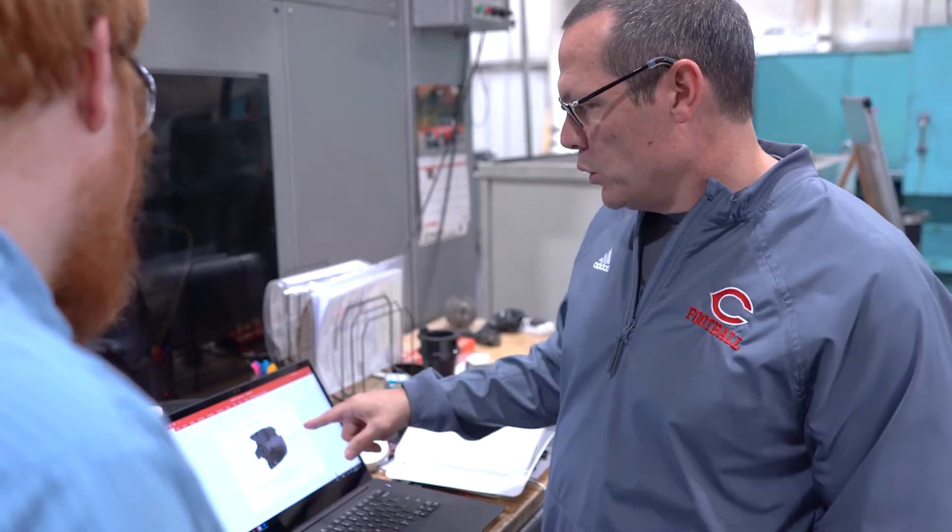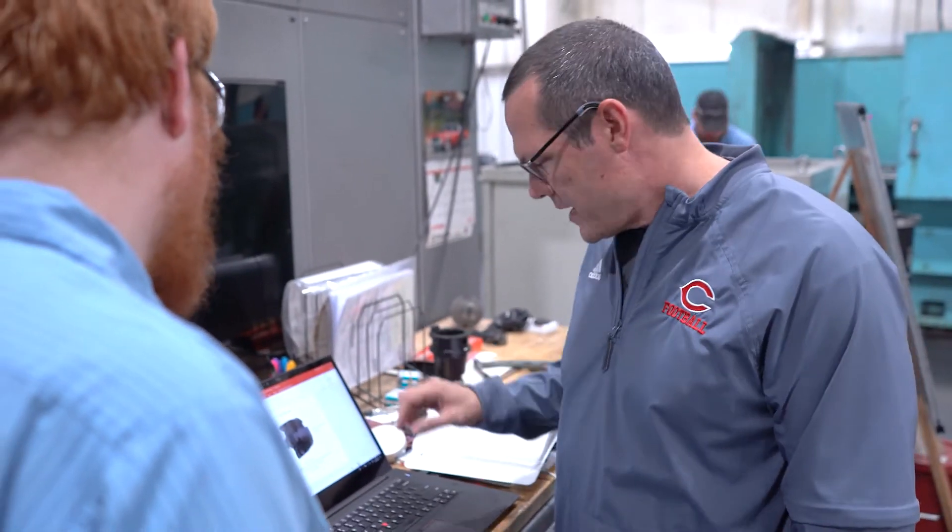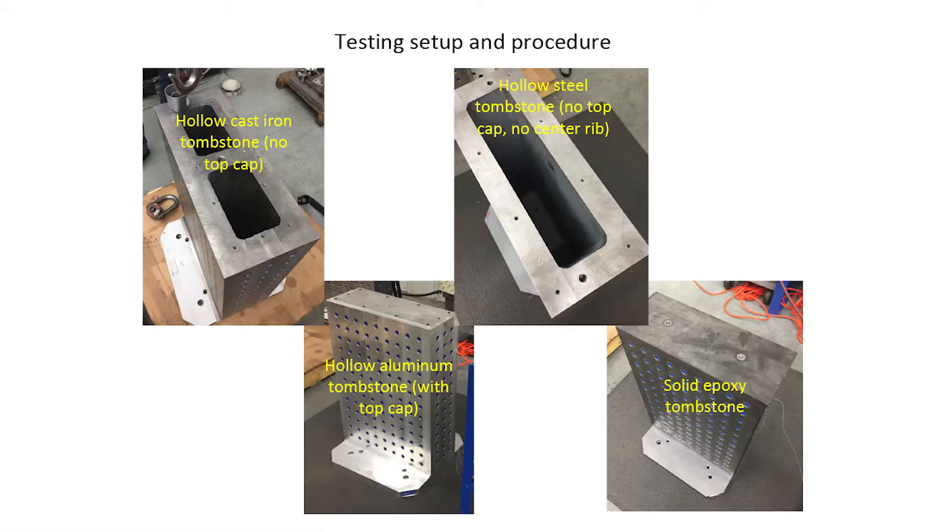In phase two, we had a couple of objectives. One of those was to machine in two different materials — aluminum and steel — because those are common materials to AME customers that would be purchasing these tombstones. The second was to compare that machining performance with the same exact cut geometry on all four tombstone materials.